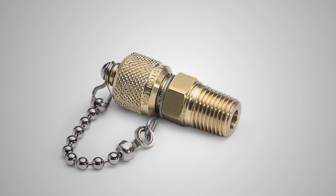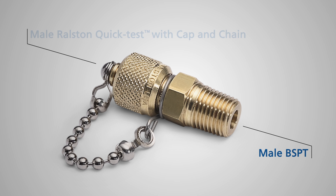I'm going to show you one of our Ralston quick test adapters. This is the BSPT male Ralston quick test fitting. It has a male BSPT connection on one end and a male quick test connection with a cap and chain on the other.